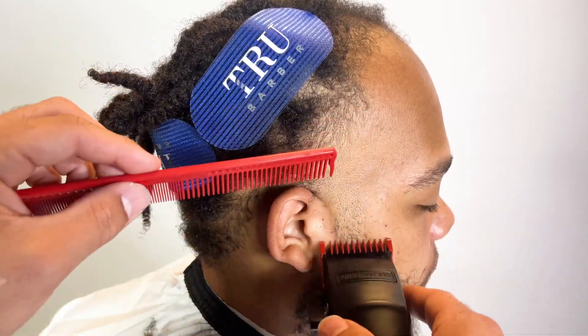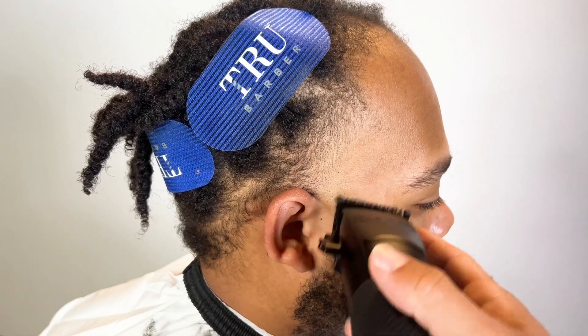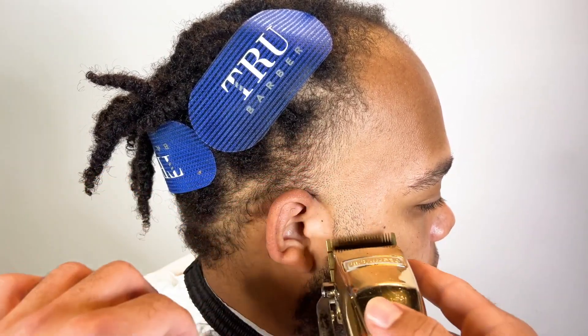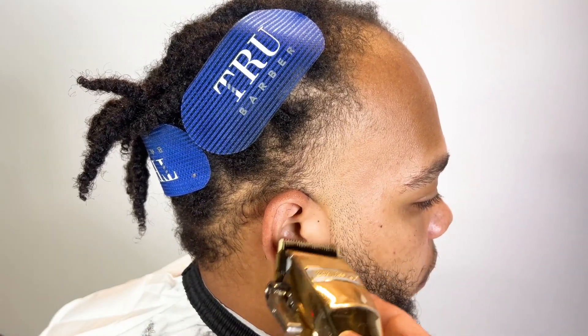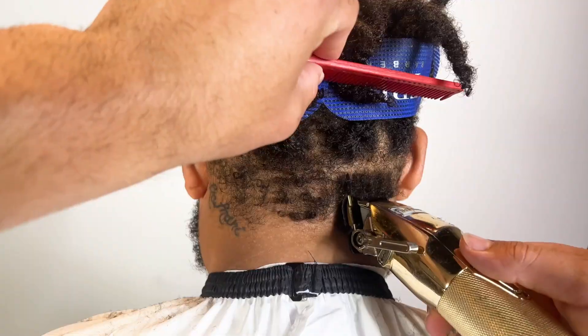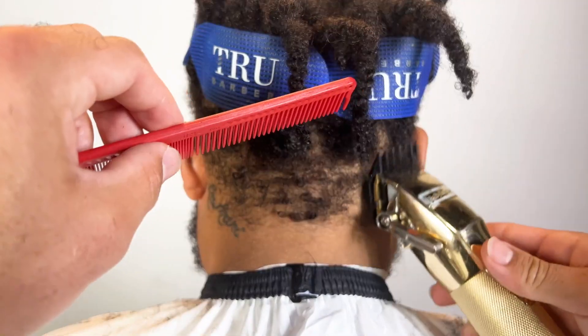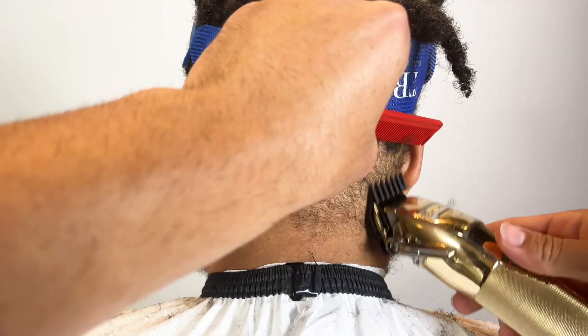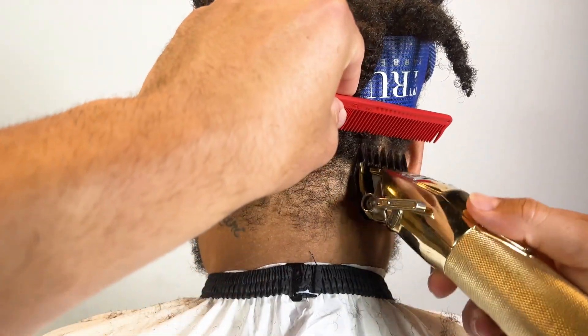I faded in his beard without taking any length off, even though I thought we should have, but he didn't really want any length off. Right now I'm debulking the back.